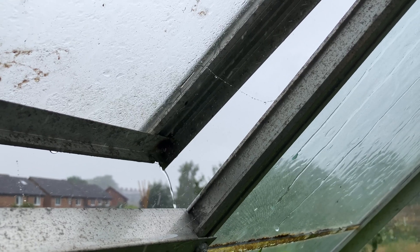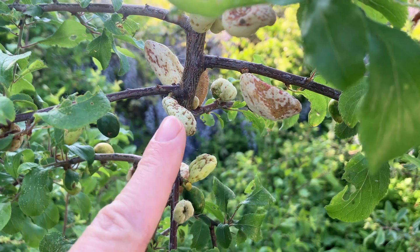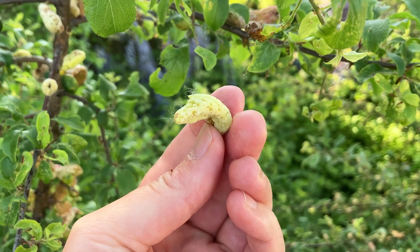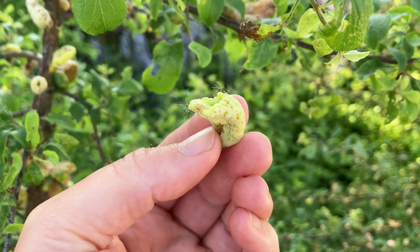The fungus likes cool, wet conditions, so early spring is peach leaf curl prime time. Peach leaf curl fungus is closely related to the fungus which causes pocket plum disease, so watch my other video if your plum fruit are deformed.